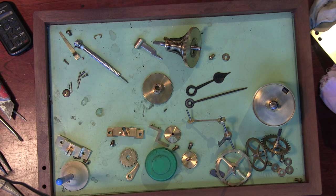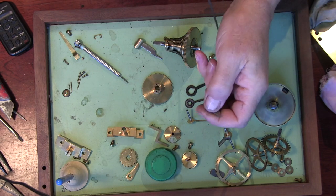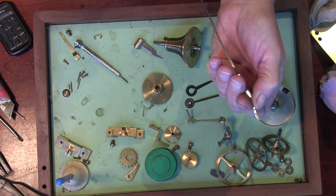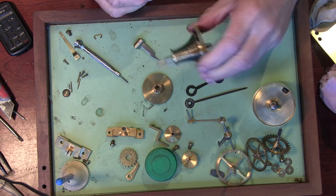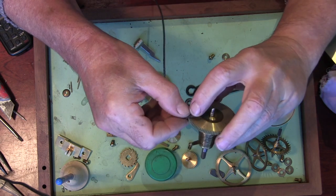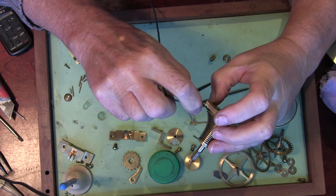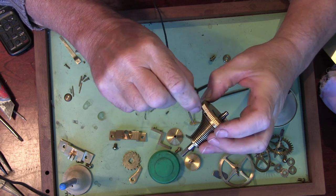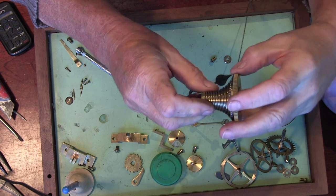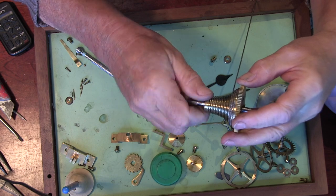So remember you've got the two ends on the chain: you've got the little hook and the end with the bit that goes on the barrel. The hook end goes into the fusee. Then just wind it onto the fusee.